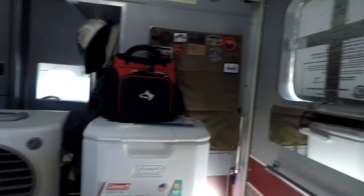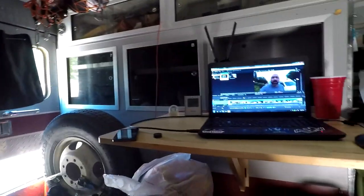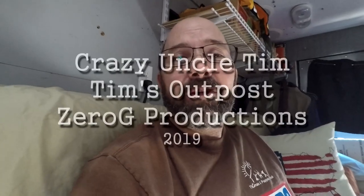This is the Hessaire MC18 — one of the smaller units made mostly for outdoors, a garage, or a shop — but it works in here if you have it set up right with enough airflow. It's made for about 500 square feet, so that's plenty for this little space. I'm going to get back to work on the laptop, and I hope wherever you are you're staying cool and having a good summer.